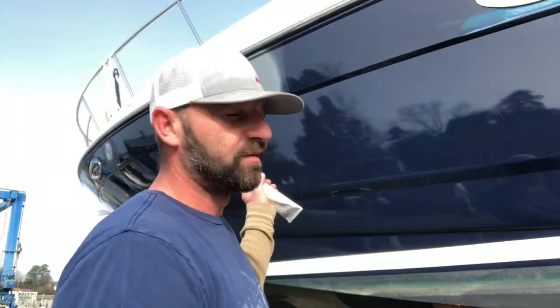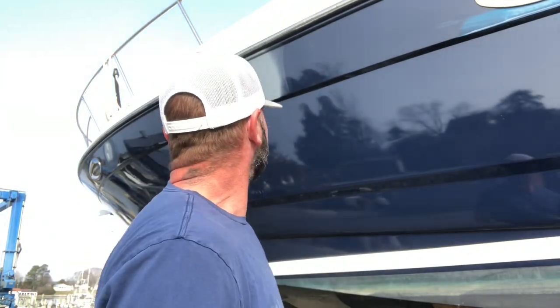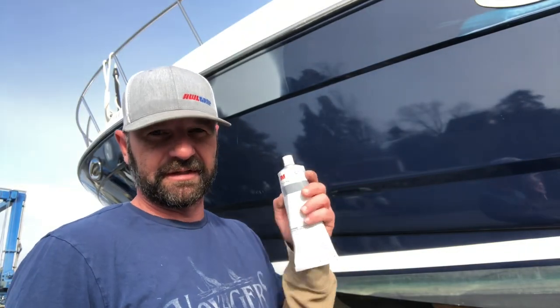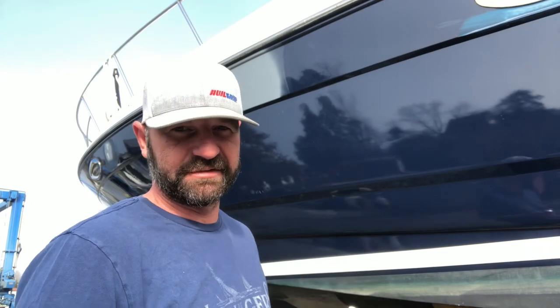Yesterday I got this spot prepped and primed along with a few other spots along the hull. Now I'm going to take this acrylic filler and go around looking for little tiny pinholes and shallow imperfections and glaze them out before I start with my finish sanding. Let's get it done.